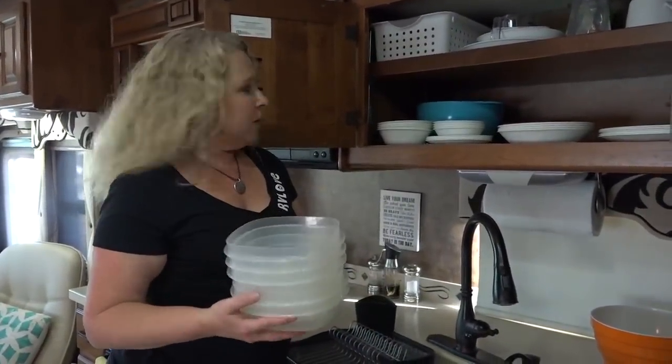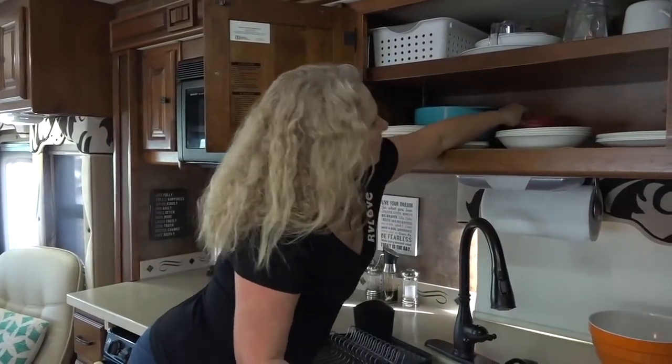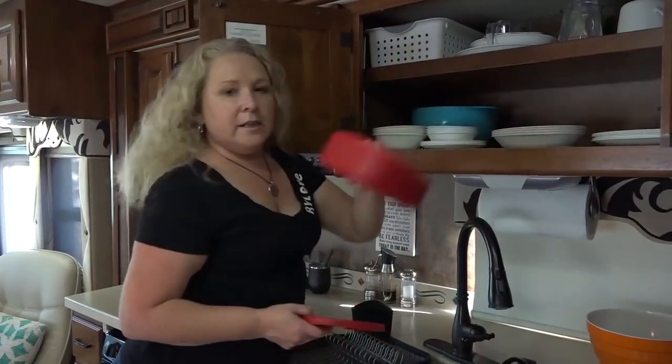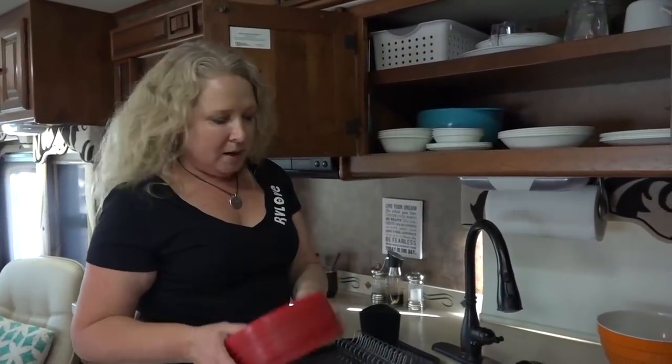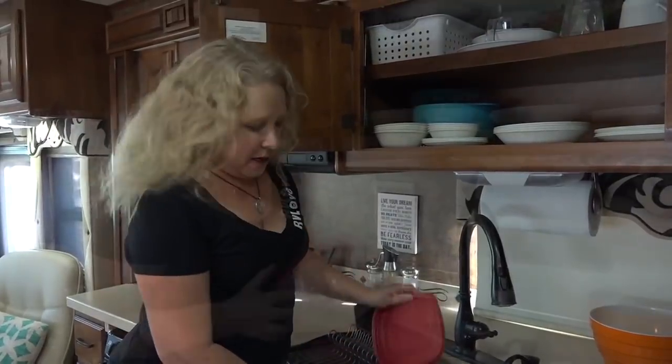These are great for use in the fridge. The lids stack together, which keeps your cupboard from getting into a mess and losing lids — which we know is easy to happen.